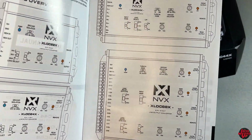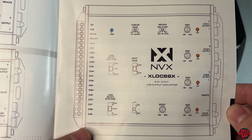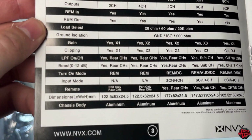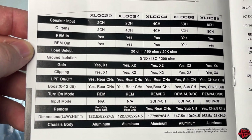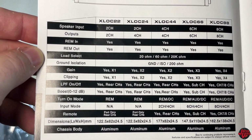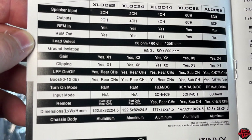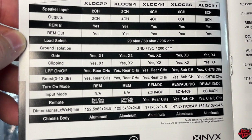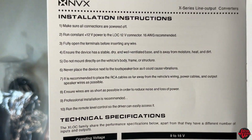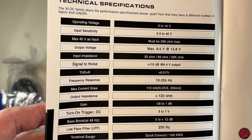I'll show you all the features in tuning it in my own system and get it turned on for the first time. Check out the links in the description for all the info. You can see the different options they offer from the XLOC 22, 24, 44, 66, and 88 with your load select, ground isolation, and everything else. The input sensitivity of this goes up to 40 volts with an output voltage of up to 9.5 volts at 13.8 volts. There's also a little diagram in the manual for installing it from your radio.